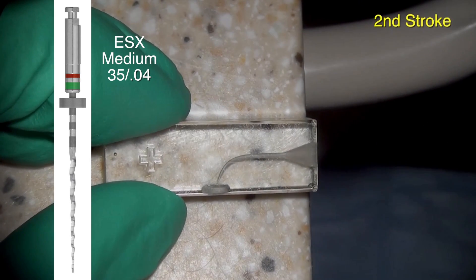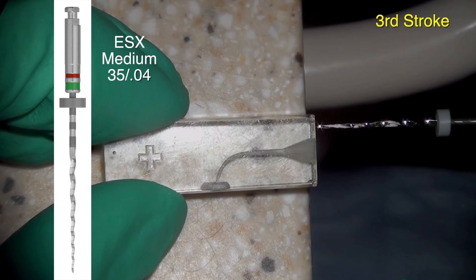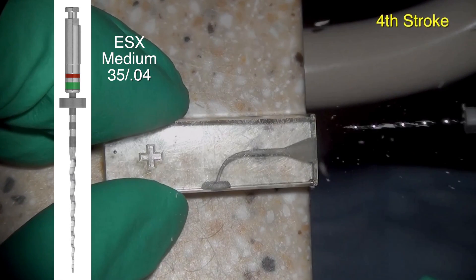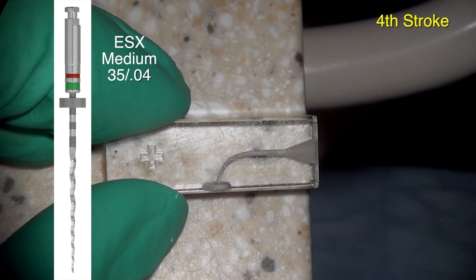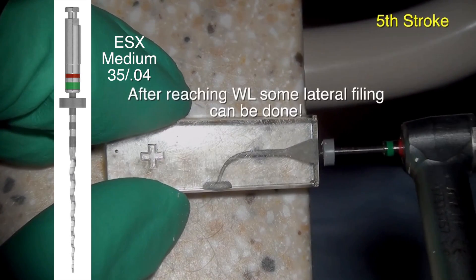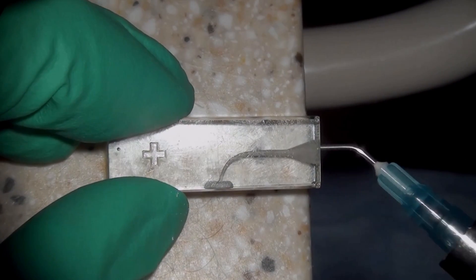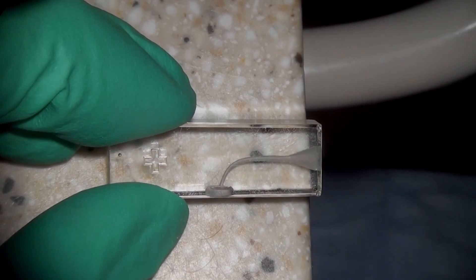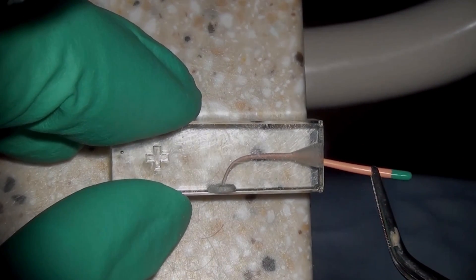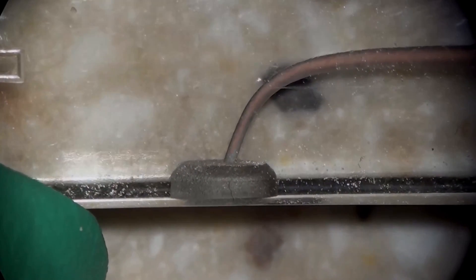You can see here we're already doing the third stroke. On the fourth stroke we're getting closer to full working length. As the operator, you would be monitoring the stopper and its relative position to the reference point. After the fifth stroke, we've already reached the apex. We're just drying the canal, and one of the beauties of the SSC motion is that you're actually removing the debris — so irrigation in these blocks doesn't seem to be required, though of course you do irrigate in the real patient.